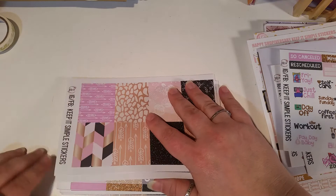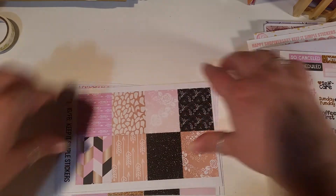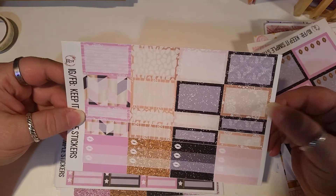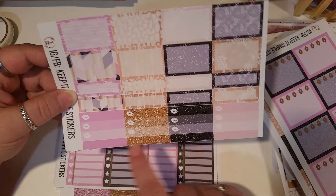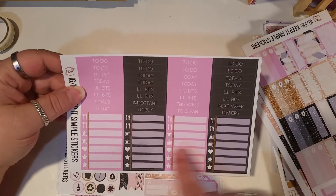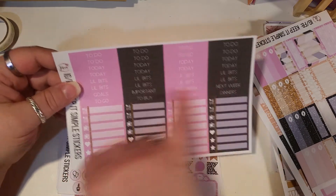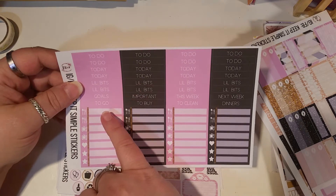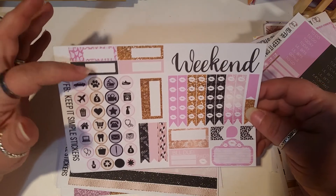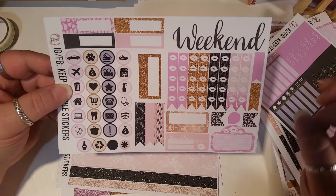This is a kit — it's huge, there's a lot of sheets here. We have full boxes, check boxes, full check boxes, half boxes, quarter boxes, some half check boxes, and these little eight boxes. Then we have our headers and our weekend stuff. We have icon header size icons, weekends — so many things — habit trackers, and these pieces I like because I put icons on them. Then we have some pretty banners and another tracker, some small banners.